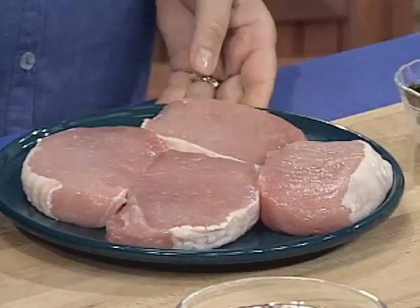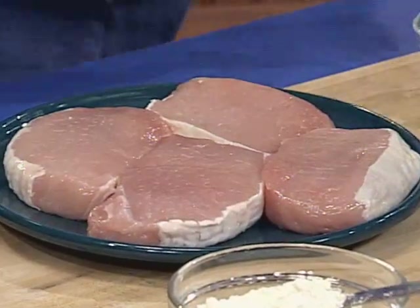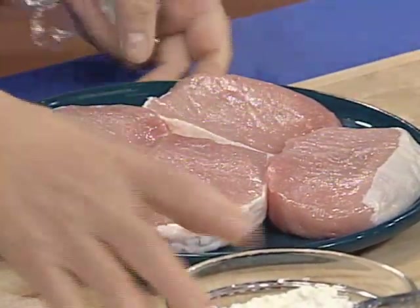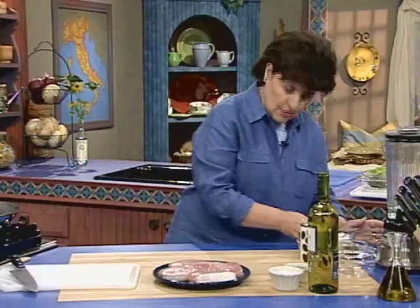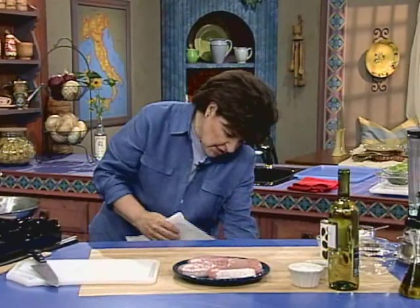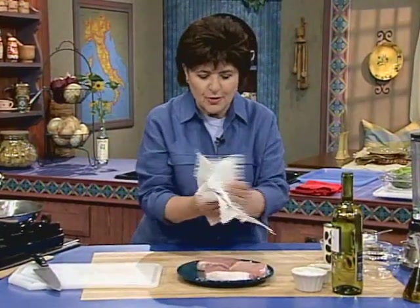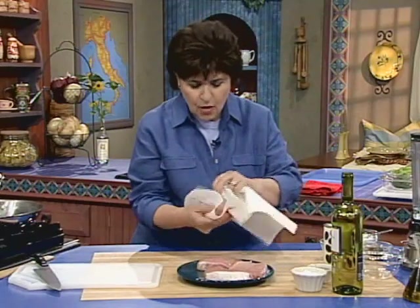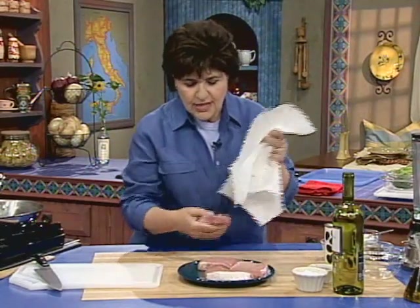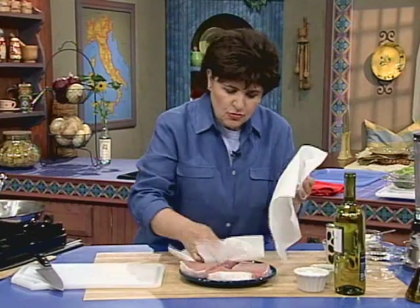The first dish is a little pork chop dish. You start out with center cut pork — look at how beautiful that looks. We're going to be browning this, so the first thing you have to do when you get it home is to dry it off really well with paper towels, because that's going to help with the browning process. You really want to make sure you dry the meat really well.